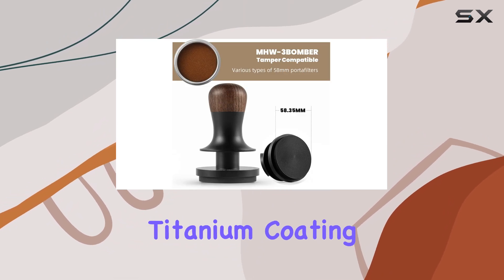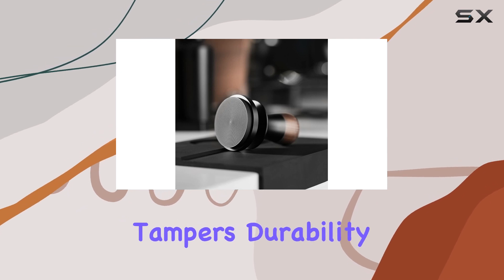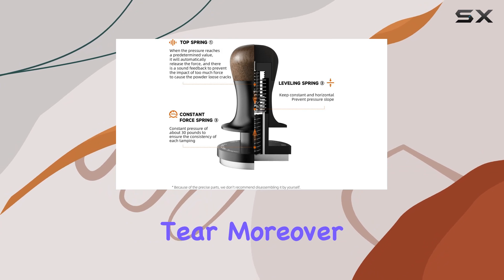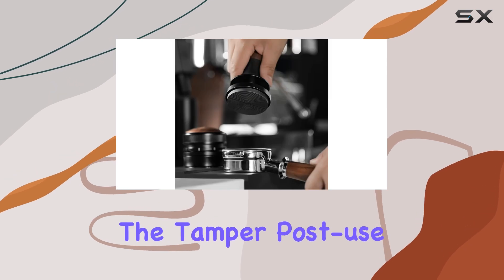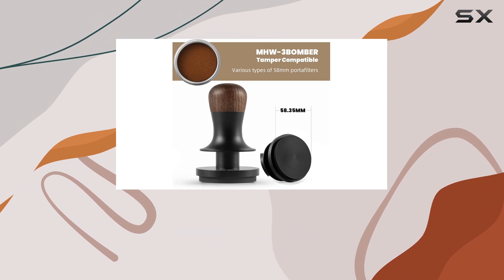The first thing you'll notice is the sleek titanium coating on the bottom. It's not just for looks — this coating significantly enhances the tamper's durability, making it resistant to wear and tear. Moreover, it's a champion at reducing static electricity, meaning fewer coffee grounds cling to the tamper post-use, making cleanup a breeze.